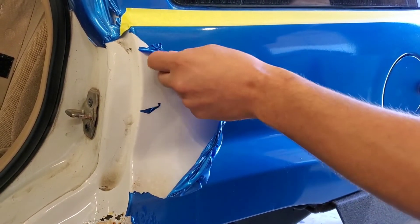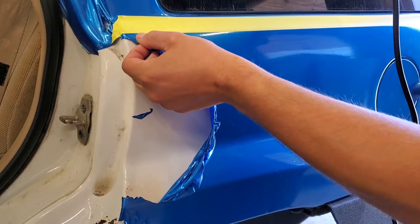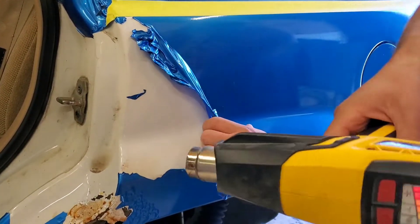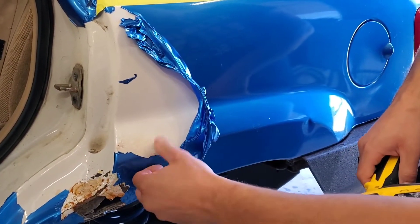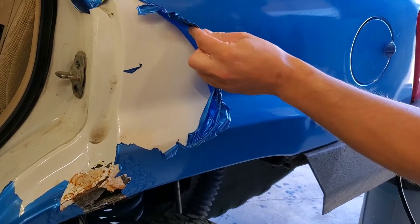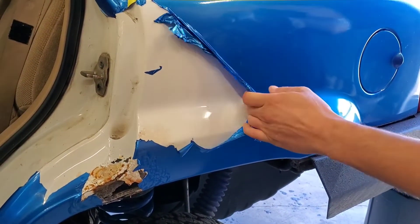The heat gun's good for a lot of things, guys. You can use it to get decals off, pinstriping, and a lot of things. But it really works well for this. I'm just going to keep going just like this, just keep working it. Just be careful not to burn your fingers. Pretty clean paint under there — some spots, besides that. That's why it's here — getting those spots repaired.